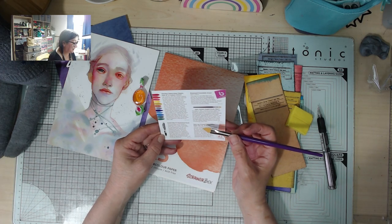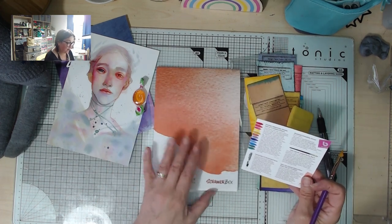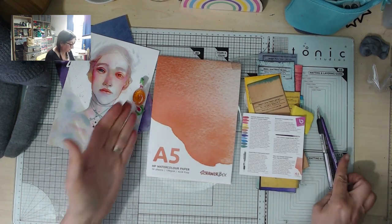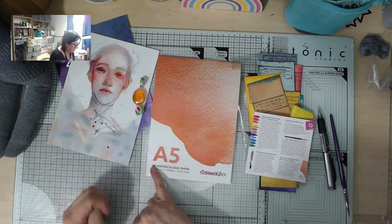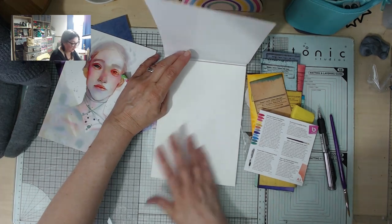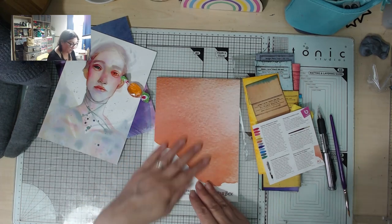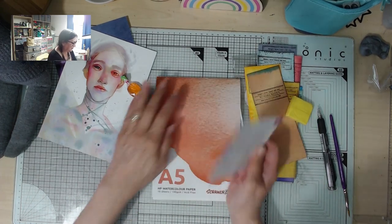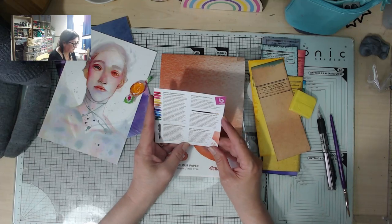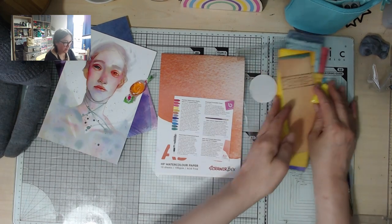And then we've got the hot pressed watercolor paper pad — 'features a lovely smooth surface.' So HP means hot pressed — I should have realized! It's much smoother than cold pressed would be, which I prefer. You can't always find hot pressed easily; a lot of shops don't seem to keep it. Perfect pairing for any water-based medium. Okay, I need to do some swatching!